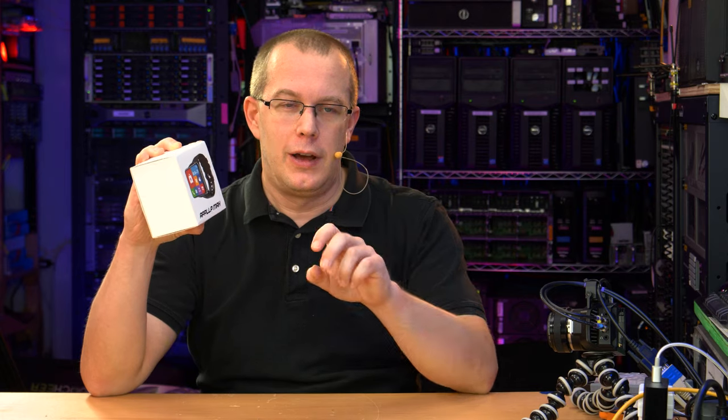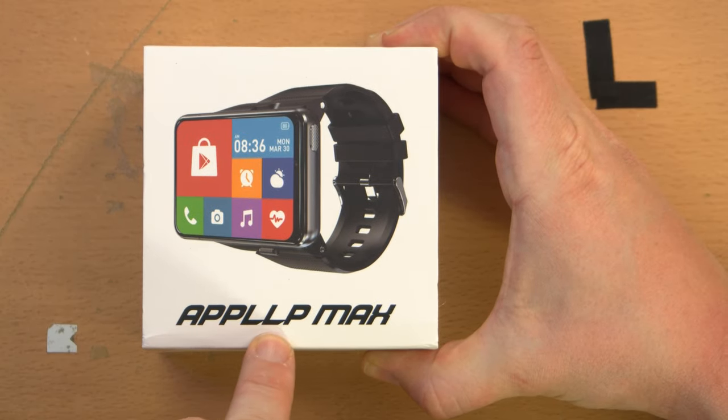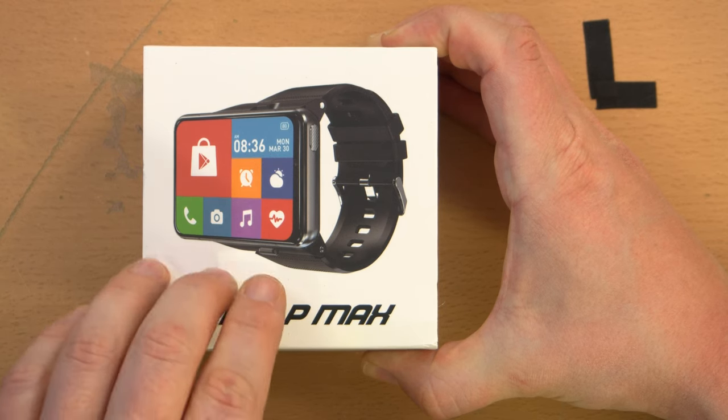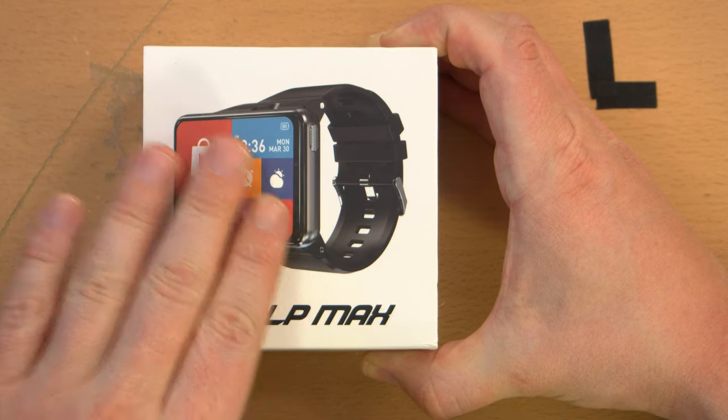Hi, I'm Scott, and this is the Applip Max smartwatch. Let me explain. It clearly says Applip Max, or maybe it's App LLP. I'm not really sure. It's a silly name for a product anyway, and it is a smartwatch.